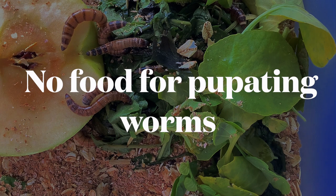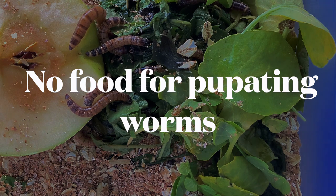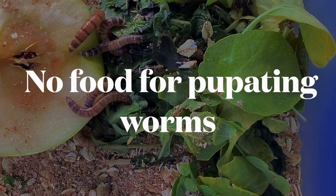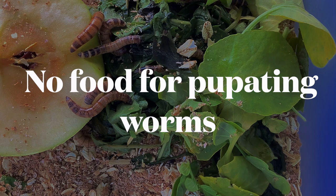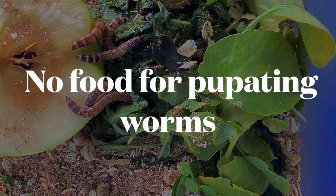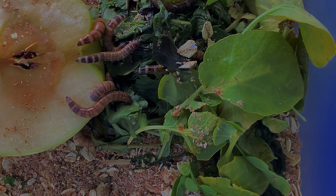I usually do not include any food with the superworms when they're preparing to pupate. This is because giving them food can sometimes slow down the process. And if you're using well-hydrated, well-fed, large superworms, you're not going to have a problem with them going hungry before they decide to pupate.